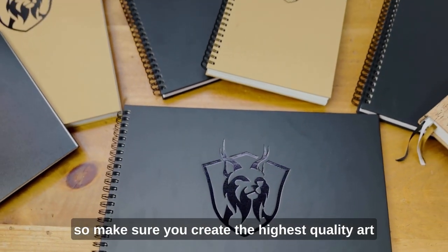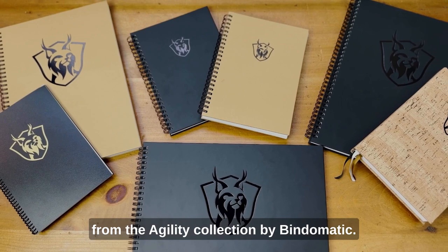So make sure you create the highest quality art with a sketchpad from the Agility Collection by Bindomatic.